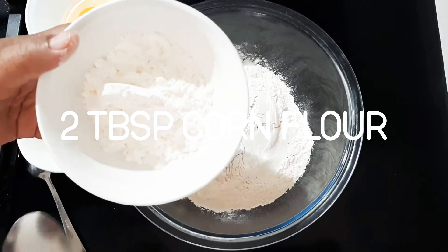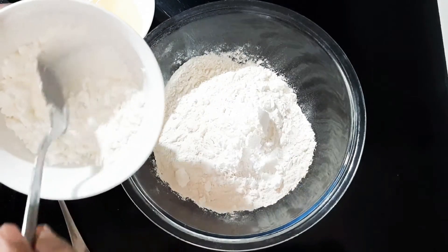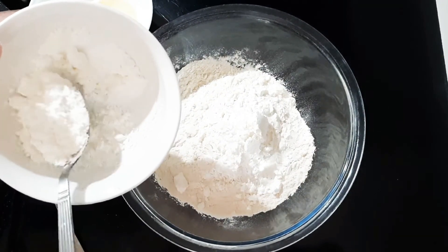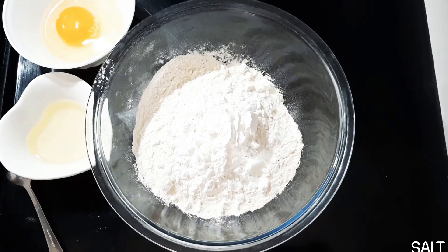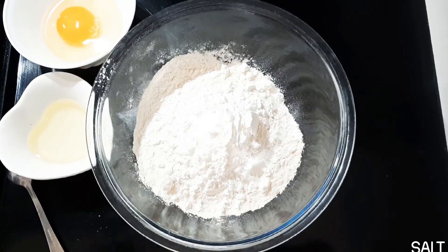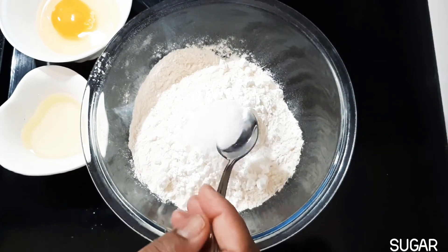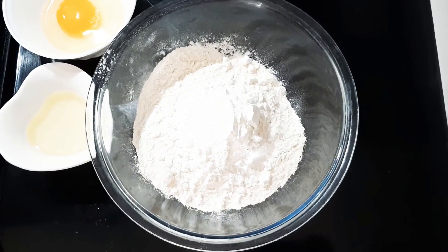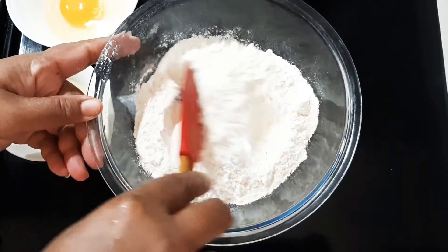This is two teaspoons of corn flour. This is one and a half teaspoons of chini (sugar). Mix everything together well in a bowl.